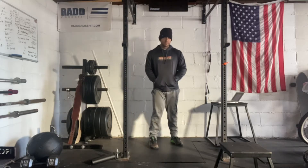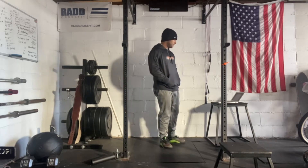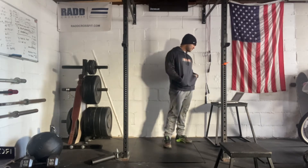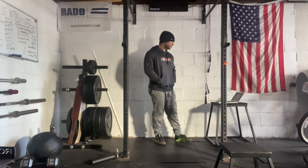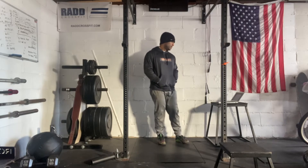Hi everyone, today is November 18th, 2021. I'm going to take you to our workout. We have two parts. The first one is going to be five rounds of one-minute wall walks, one-minute pistols, and then we have our Metcon, which is going to be a 12-minute AMRAP of 20 med ball lunges and 15 burpees.